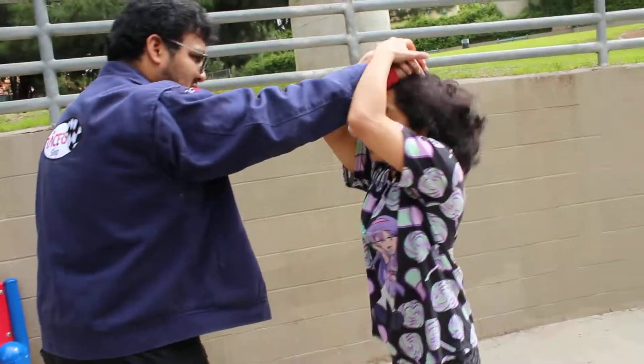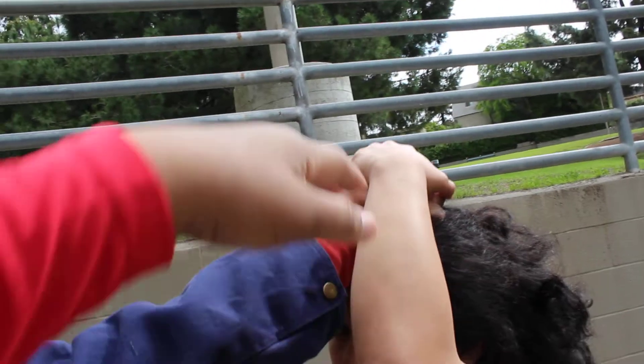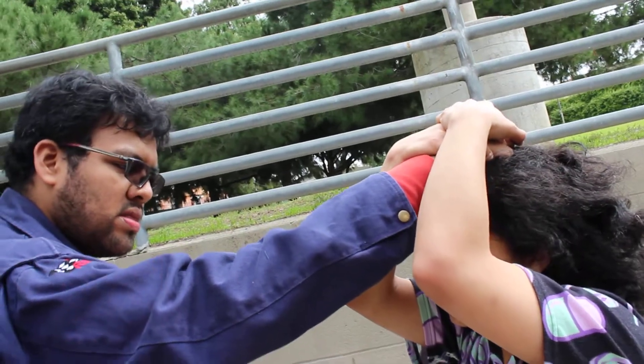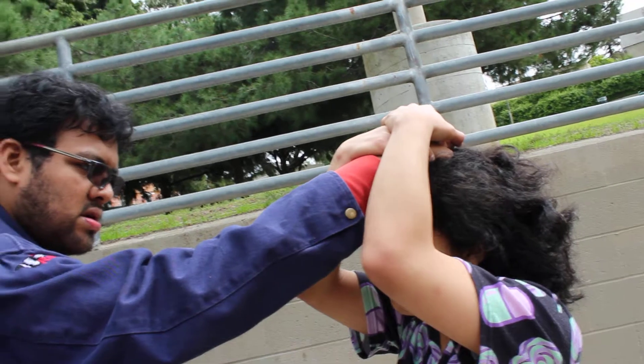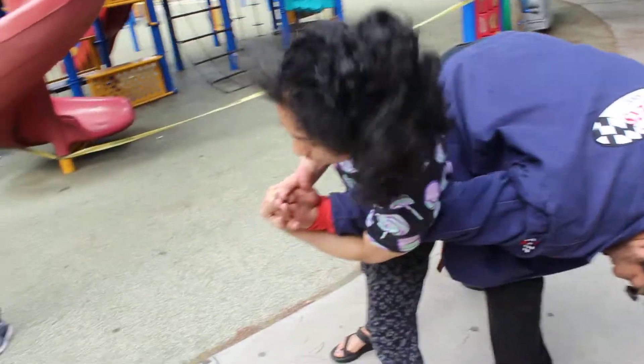All right, here we go — hair pull armbar. Sergio comes around, he grabs her hair, she stacks two hands on top of his hand. The reason she's stacking is she's pushing down to alleviate the pressure from his hand pulling. She's pushing down on his knuckles, which takes the pain away, so it's no longer a pain compliance technique. As soon as she negates the pain, she can turn and work against his elbow — still holding his hand, working on his elbow — bringing him into a standing armbar.